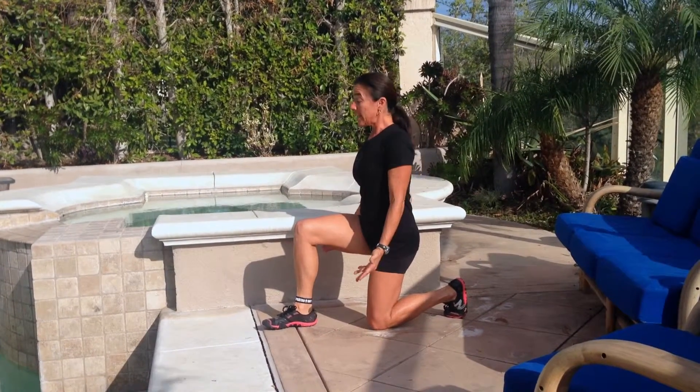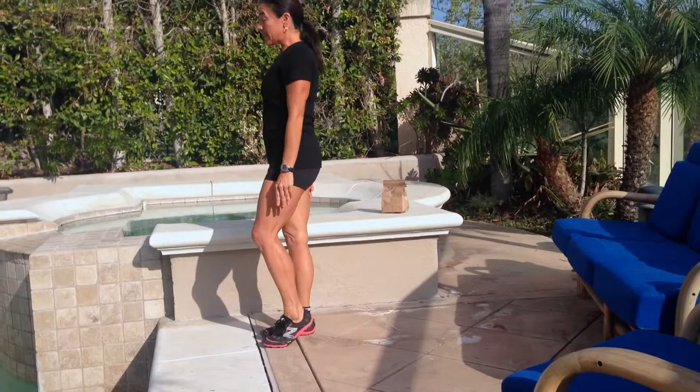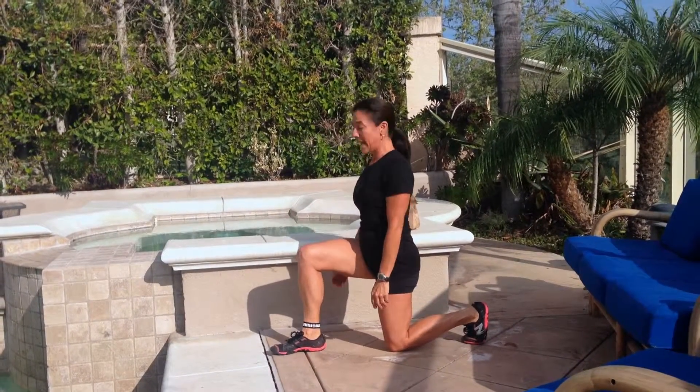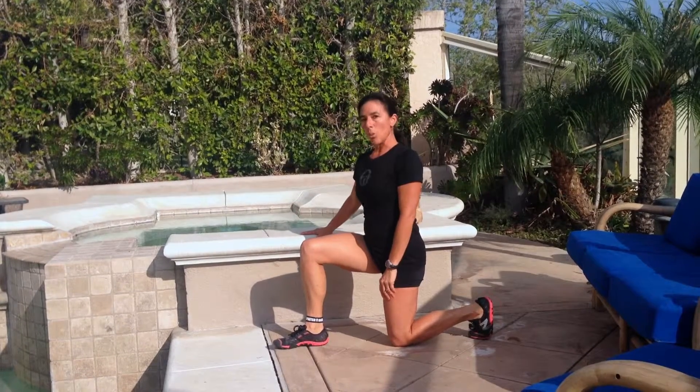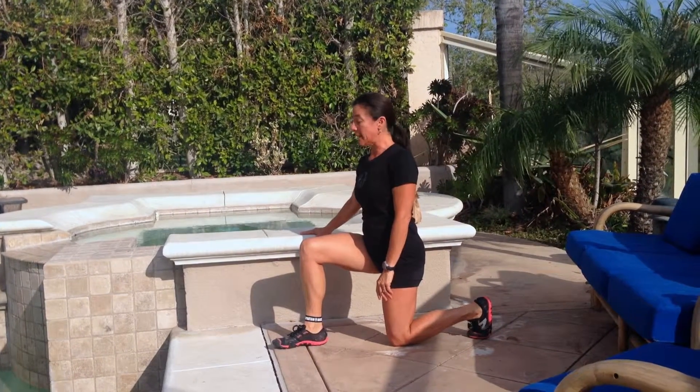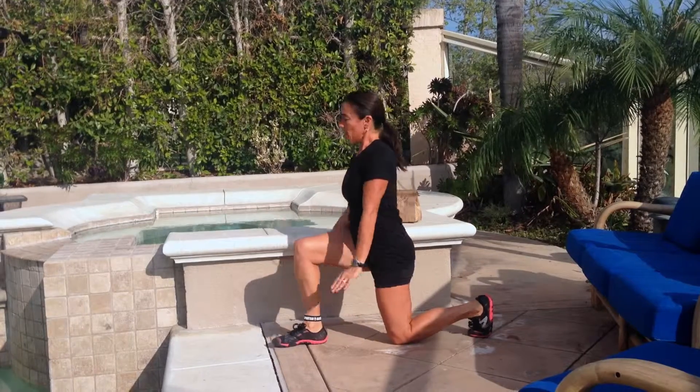All you're going to do is pop yourself up and step in place. Go right back down, pop yourself up, step in place. If you need help, use a wall or a bench or something to aid you. Otherwise, you're right here.